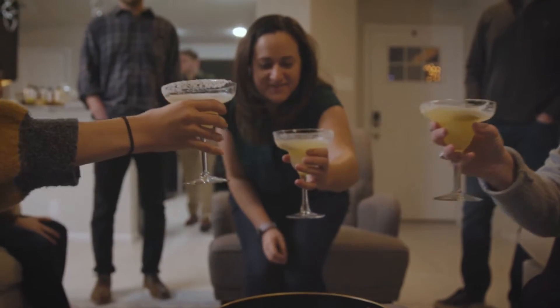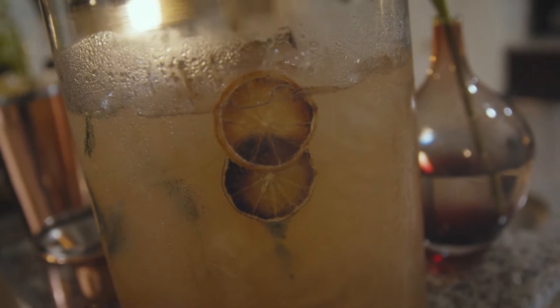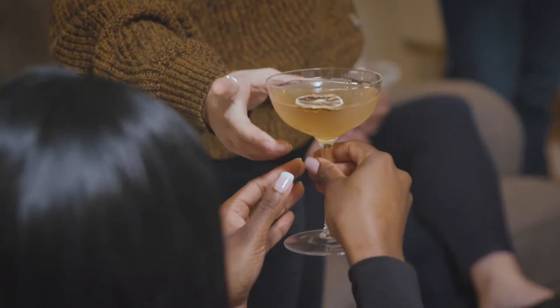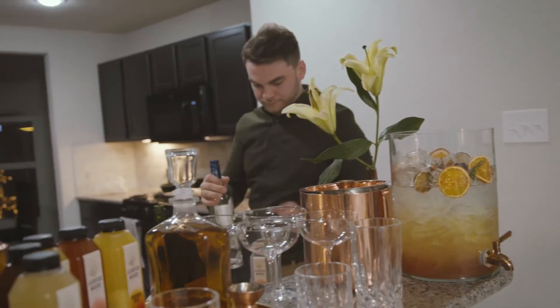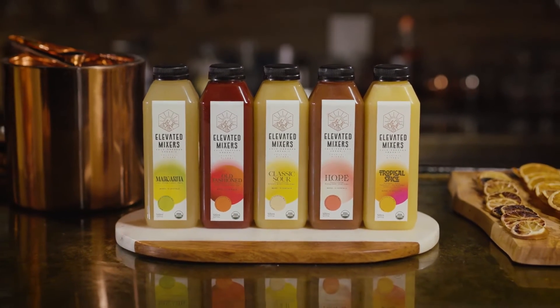I've always loved to mix cocktails for people, but giving multiple options required lots of prep work. And when I looked for a product that tasted as fresh as pressing the juice myself, I couldn't find anything. So I created elevated mixers to get rid of time-consuming, tedious work.